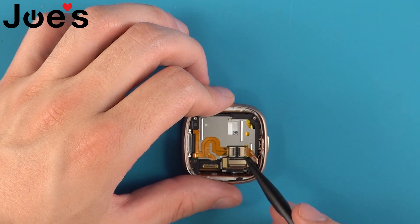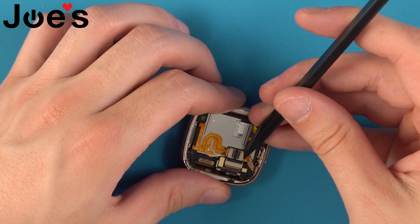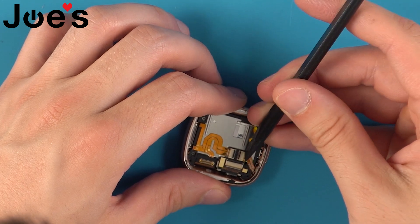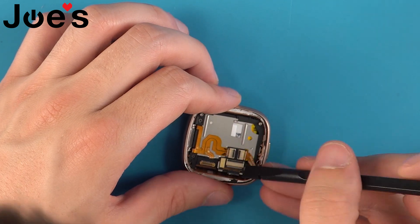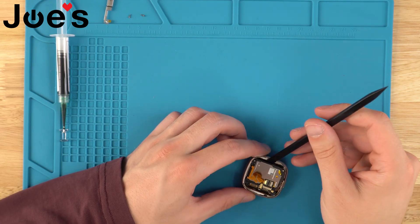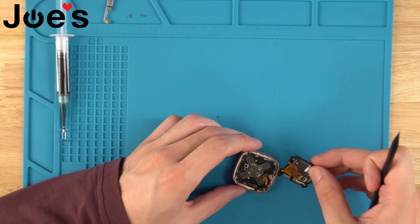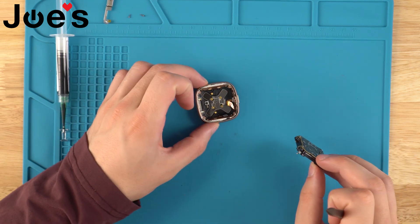Now we can use the spudger to disconnect these ribbons. You just want to pull them straight out of where they're plugged in. Now that we've got all these unplugged, we can stick our spudger in right here, and we're just going to lift this from the housing. Put the housing to the side.